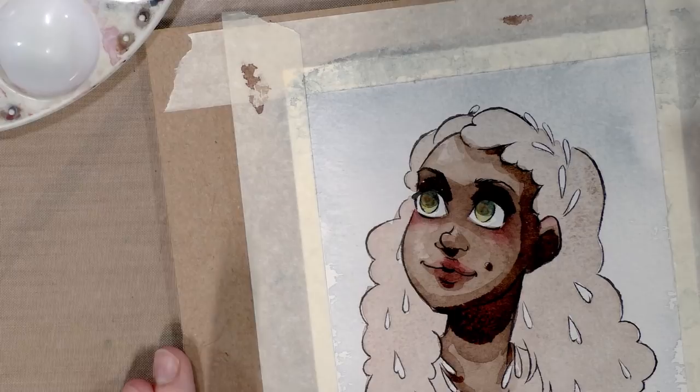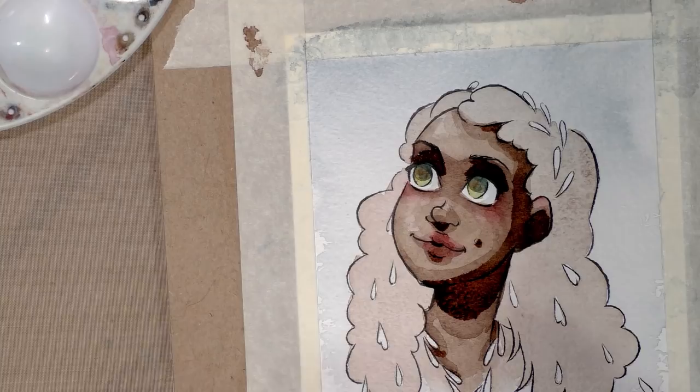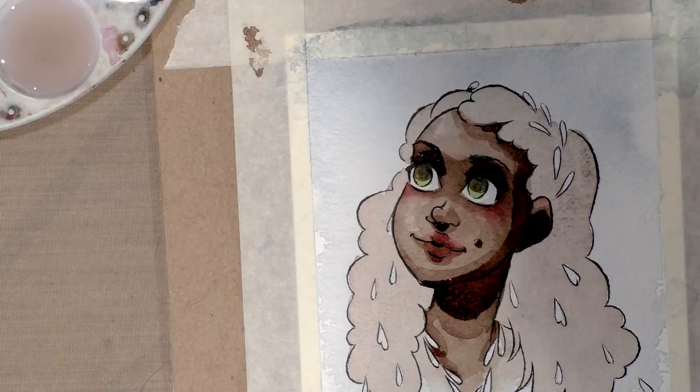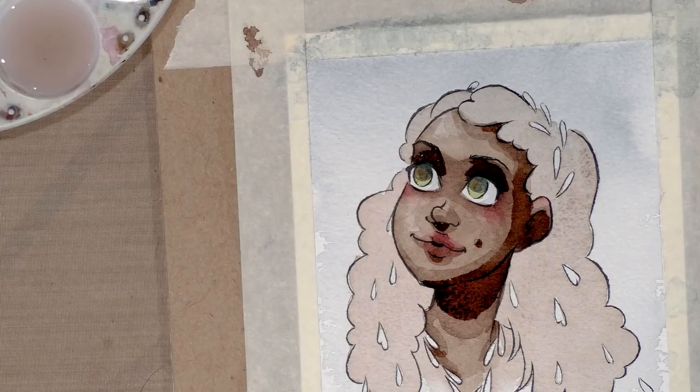While I let that dry, I'm going to mix up her hair. I like to use a Blick tube sepia and also a carbon black or a neutral black — a brownish black that works really nice for very dark hair. I'll go ahead and mix that up.